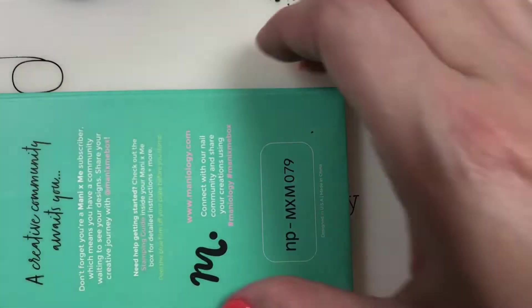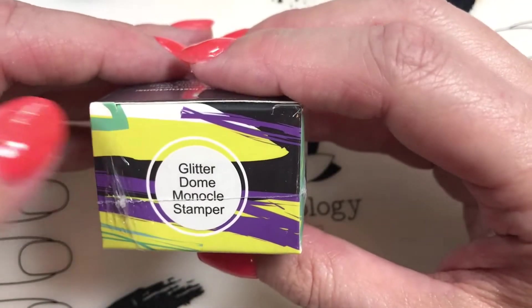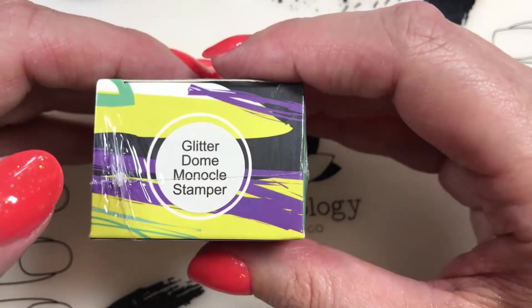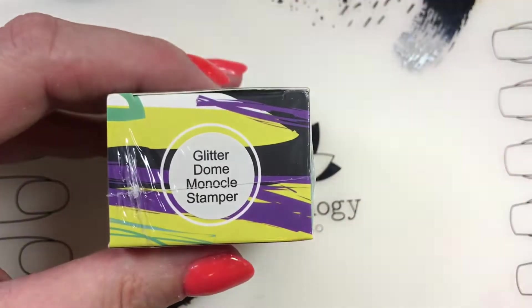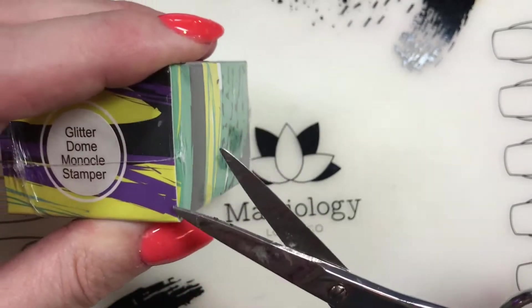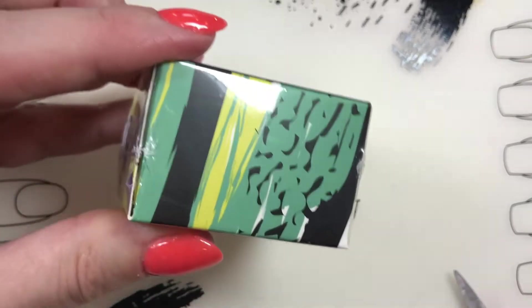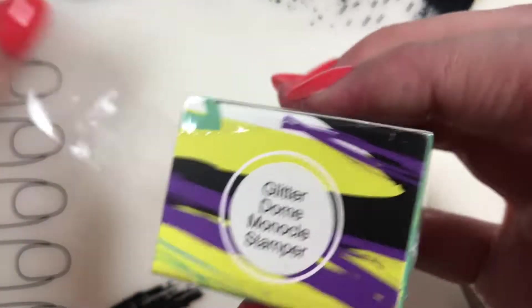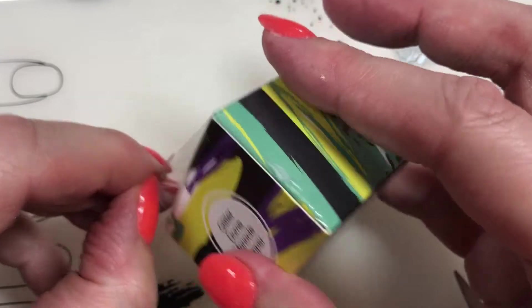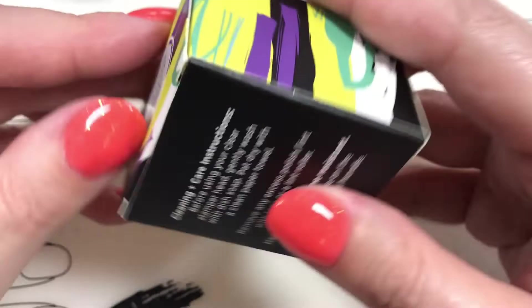We have our usual - two polishes, two plates, and an extra item. The Glitter Dome Monocle Stamper! I'm still using my Christmas one from back in the day, but I'm excited. Let me find out what the Glitter Dome Monocle Stamper is. Glitter Dome - is that like, it's glittery? I like glittery things.